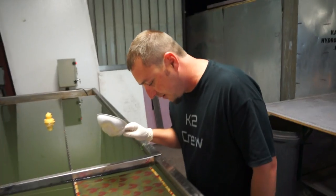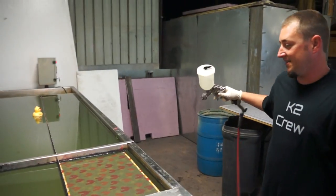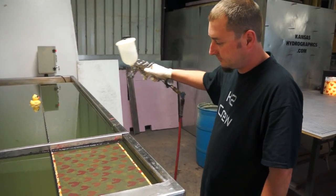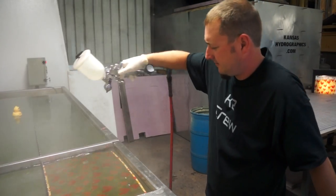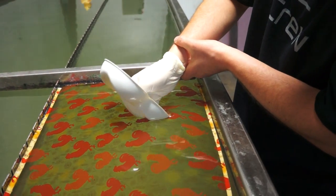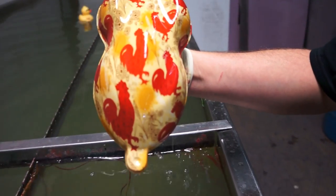Welcome to the normal white ABS speed shape to show you guys all the colors and the cocks. We are running 20 PSI, a couple passes. Alright, man, there's some big cocks.